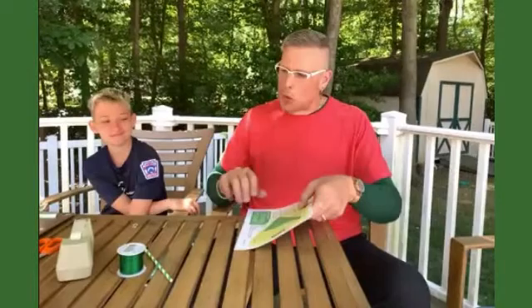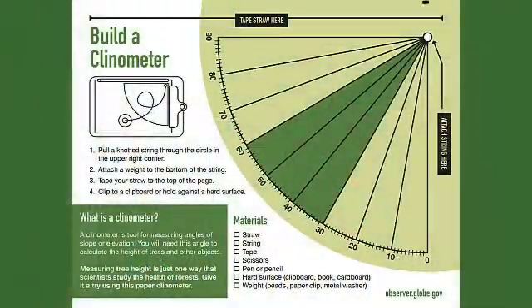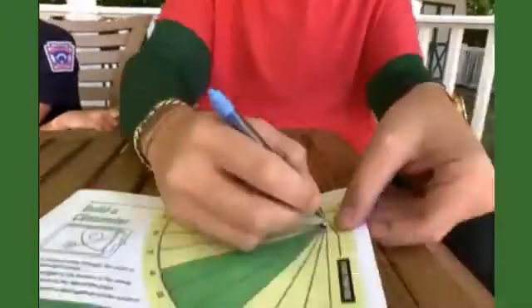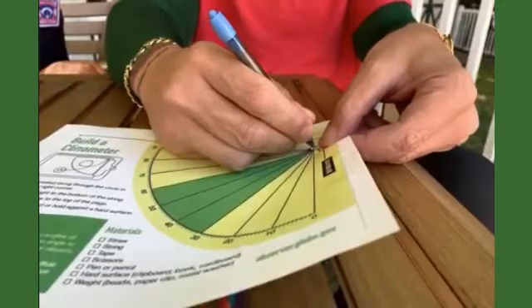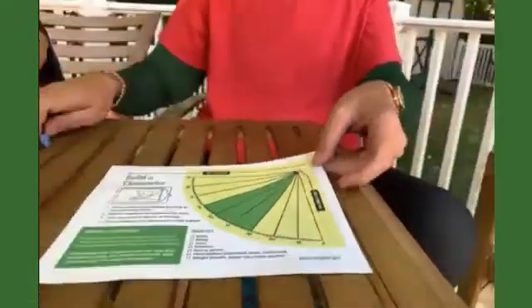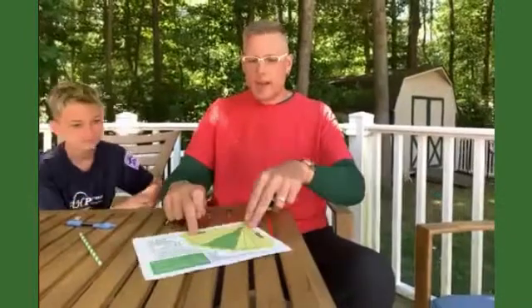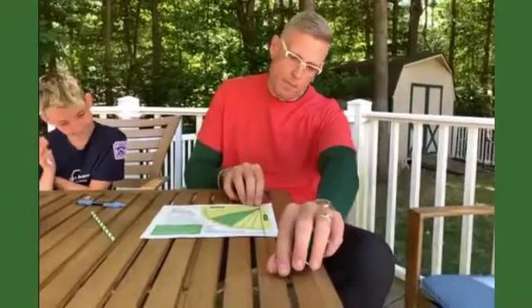First, I'm going to take this pen. There's a little circle here that says 'attach string here, knotted string.' So I'm going to poke a hole with the pen, just in here — just going to poke a little hole so we can get this string through. Let's take a length of string and measure it so it hangs down just above the bottom of the paper.